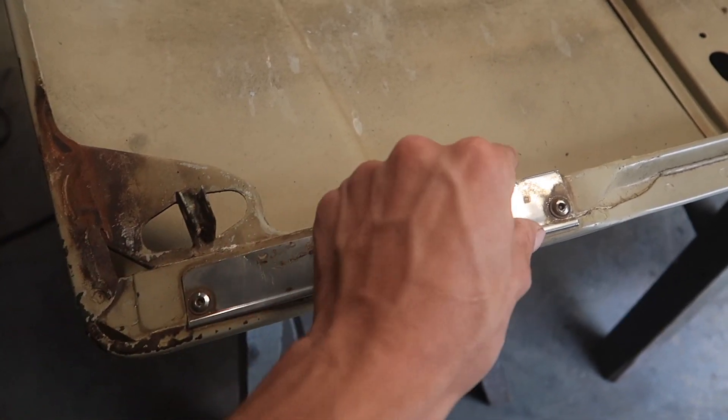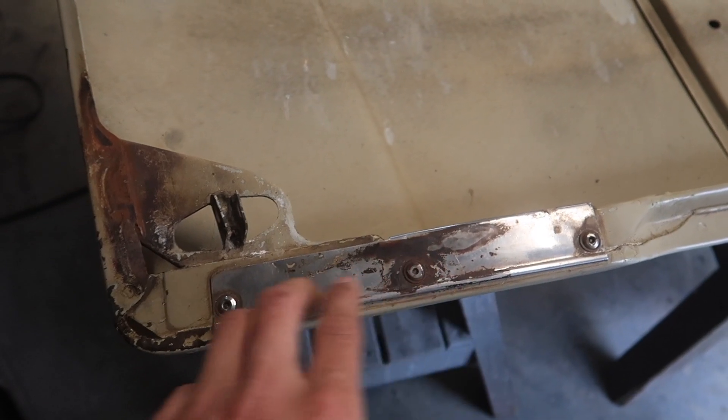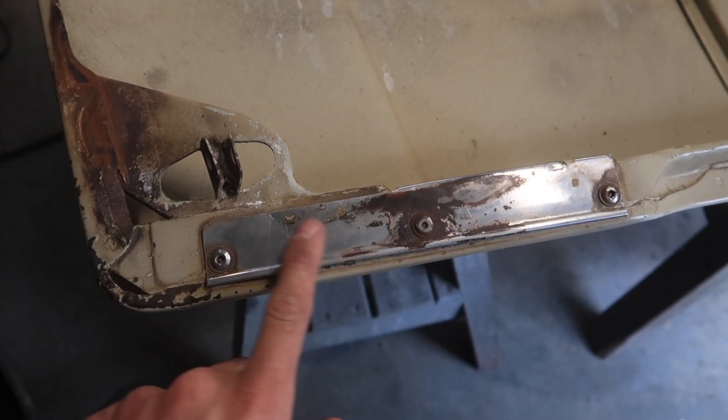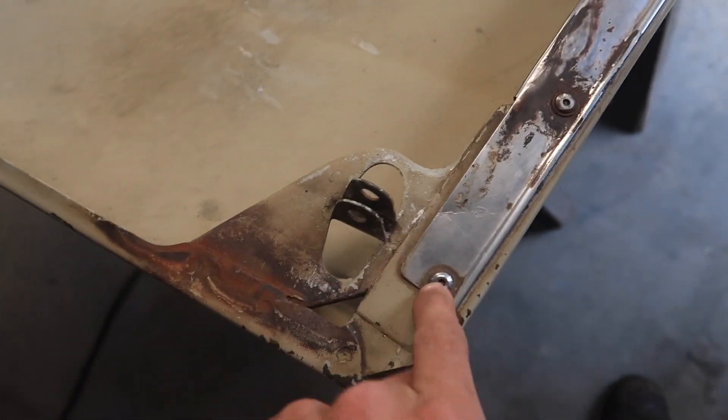Now I have to get rid of these pieces of metal here — I think these are the bits that sit in the rubbers that sit on the front bib. Three rivets, I'm just going to drill those out and that'll make it a better job because I can then clean those up and make sure there's no rust underneath.